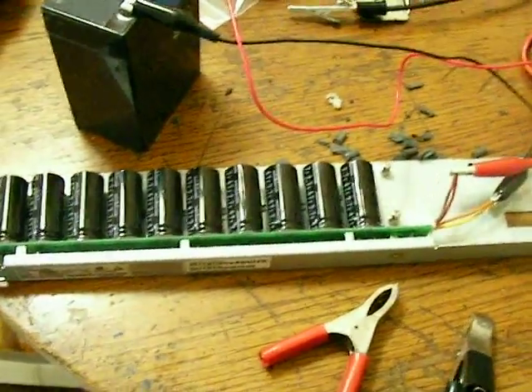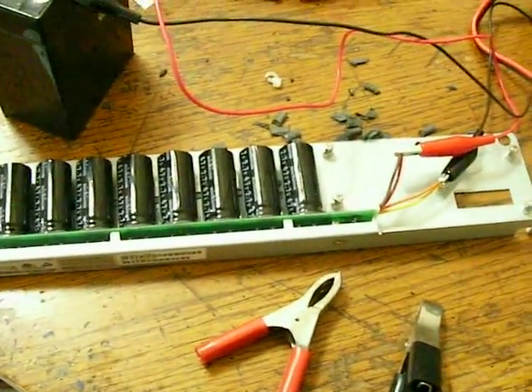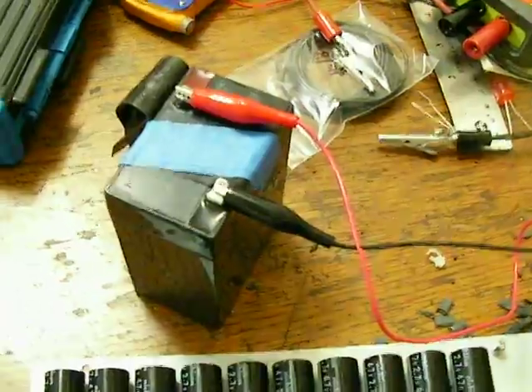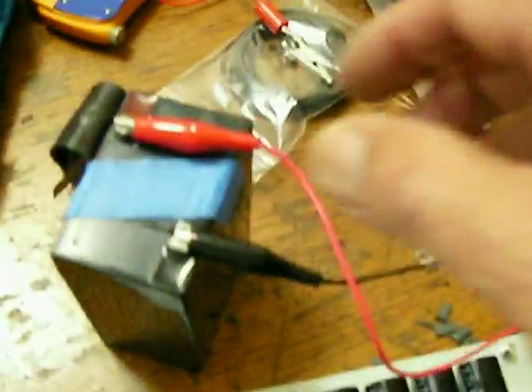Hi guys, I got this array of good capacitors here and I'm charging it right now off a 6-volt battery, and I'll try it out on my Joule Ringer 2. That should be enough for now.